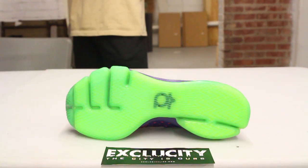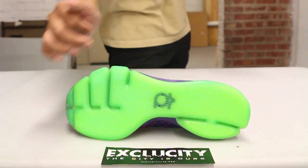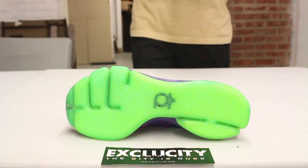Let's start by reviewing the outsole of the shoe. You got a full-length zoom air outsole with grooves at the front of the shoe to allow flexibility and also precision shock absorption.